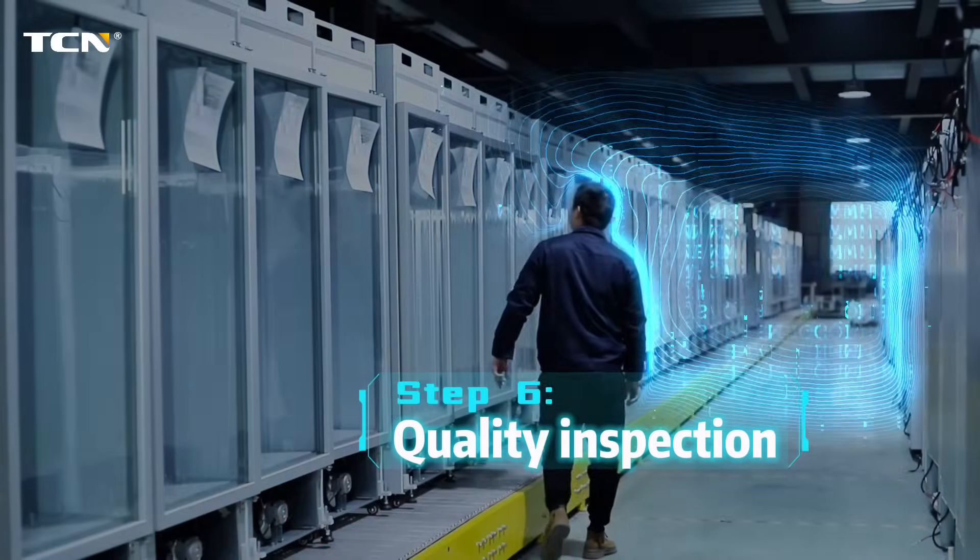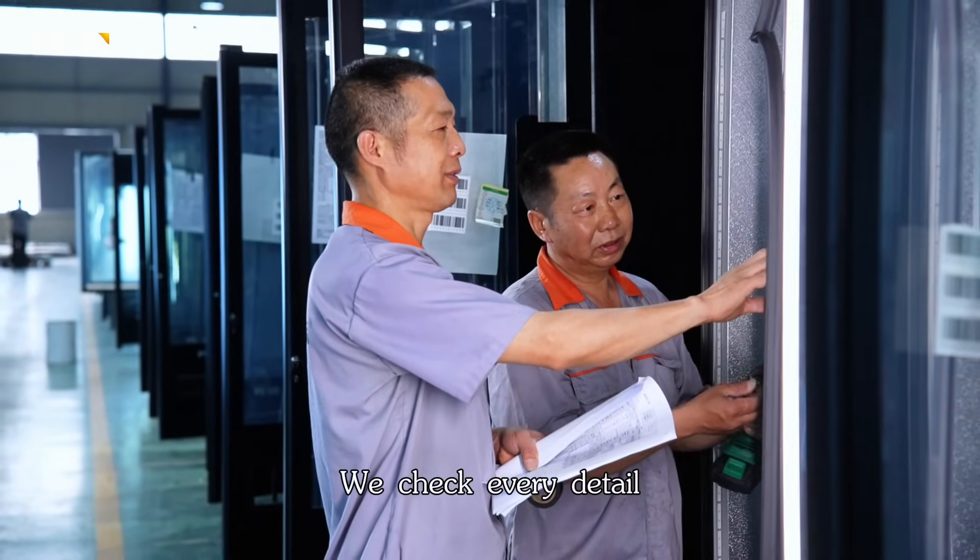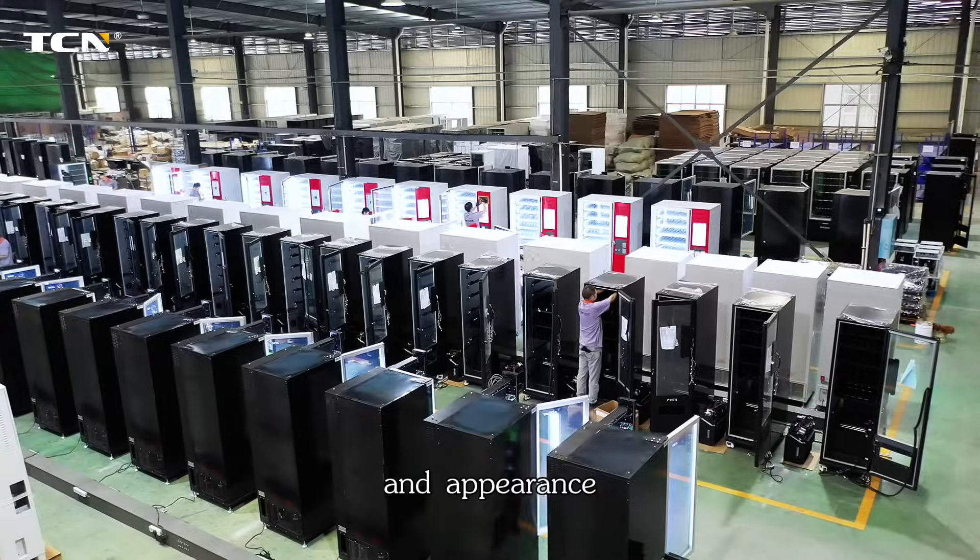Step 6: Quality inspection. We check every detail — performance, safety, and appearance.